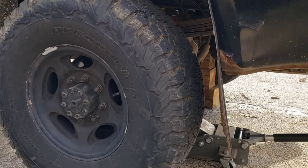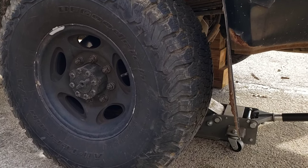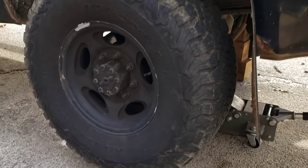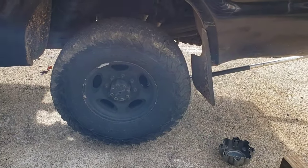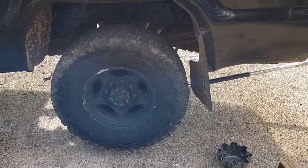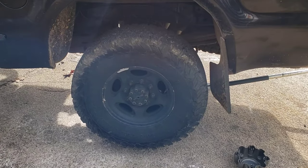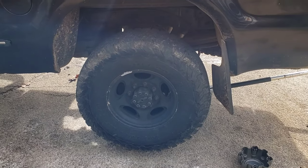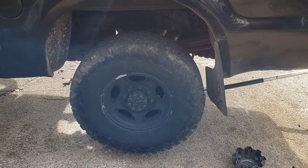1999 Ford F250 7.3 with a ZF6 manual transmission. I am not the only one in the world that has this problem, but my parking brake is awful. I'm going to attempt to mod the parking brake a little bit to get a little bit more friction going on. This parking brake doesn't hold worth anything. I put new shoes in it, new cables, foot pedal — you name it, I've done it. And I'm still not having great success with the holding ability, even on a 2% grade. It's pretty bad.